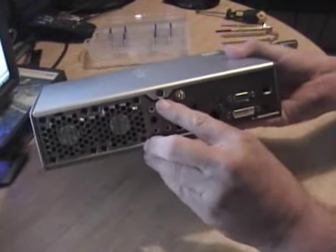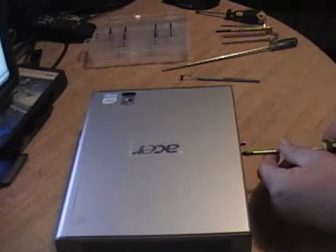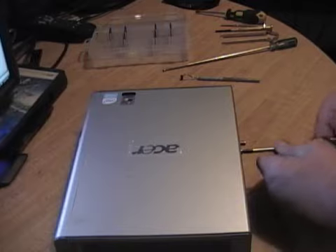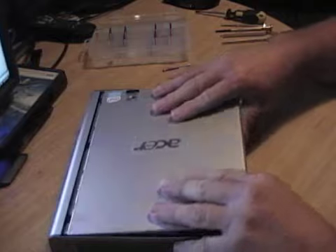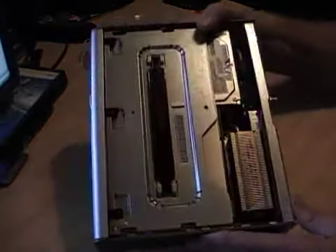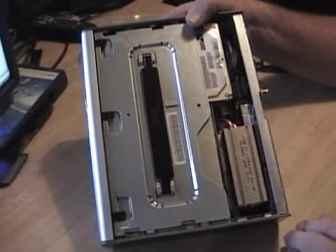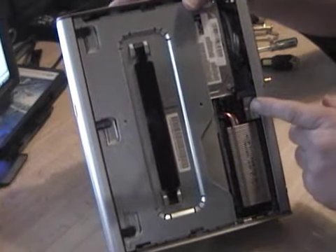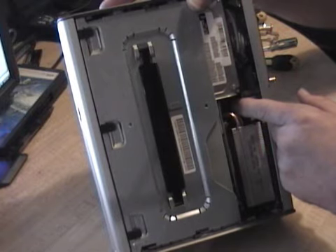Alright, first things first. This one screw here holds the lid on. You can see the drive cage, the nifty little handle here, and there's one screw right down in there which holds the drive cage down.